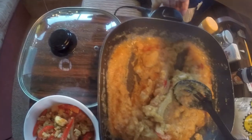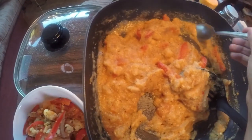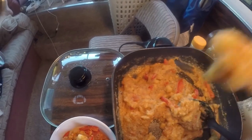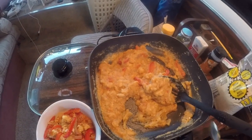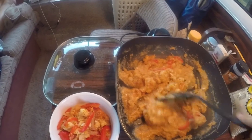Let's lower the temperature. Look guys — how the texture is. The texture is perfect, it's ready, and I'm gonna serve.